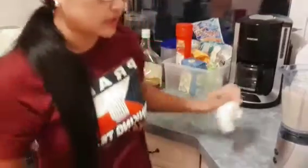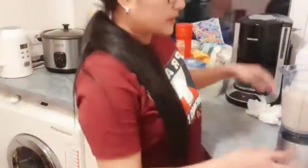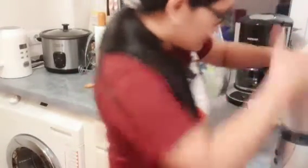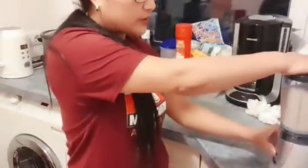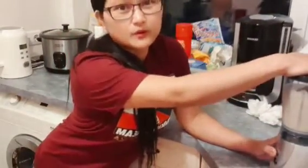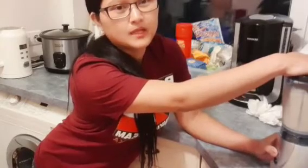Kasi this is my alternative if I don't like to bake. But normally guys, binibake ko yan — ginagawa kong banana cake. Pag may overripe ako, ginagawa kong banana cake. Pero this time kasi nakakatamad mag-bake, so gagawin ko na lang siyang smoothie or shake.